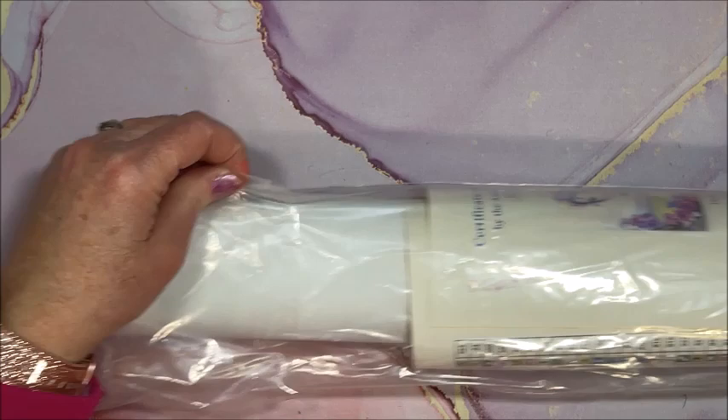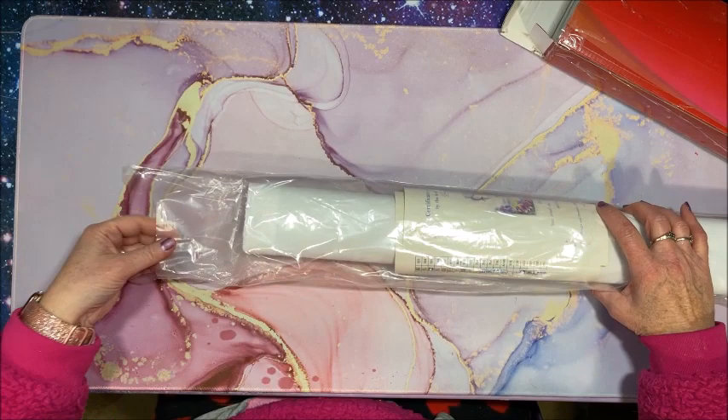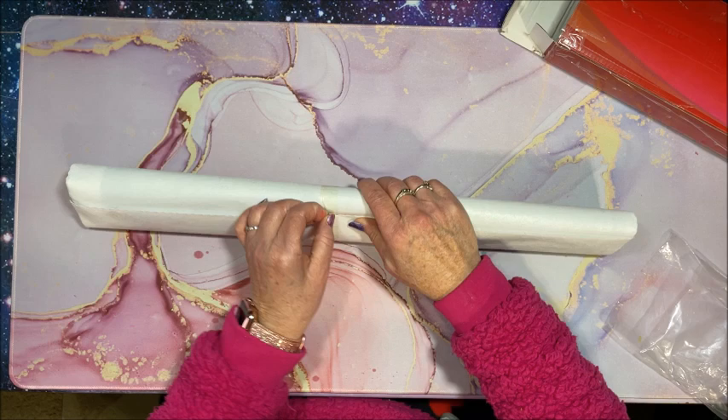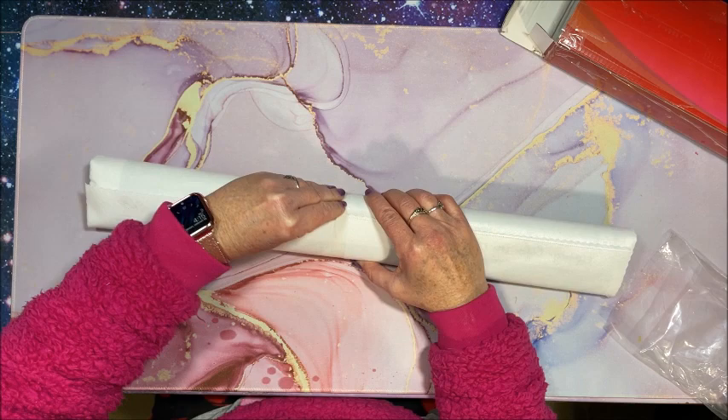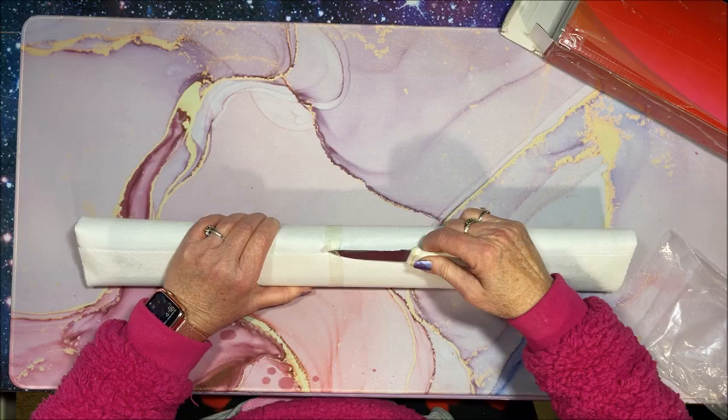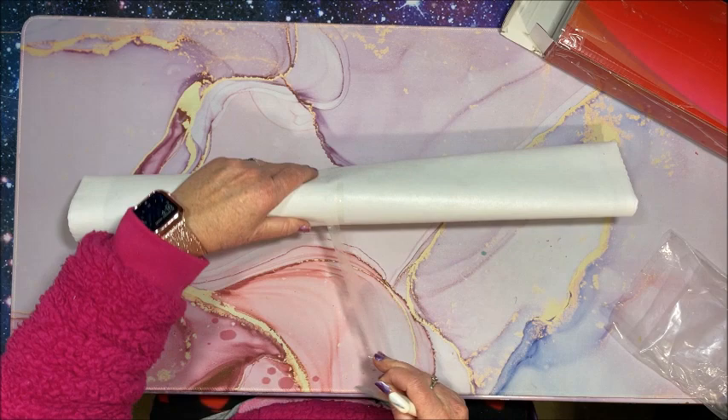Alright, let's get into the diamond painting itself. You can see it is taped. Oh, it does have a soft backing on it. Maybe I can just peel it off - oh yeah, maybe not. I'll just get my little knife out. Don't want to cut the canvas. Got some tape left on here, I'll get that off later.